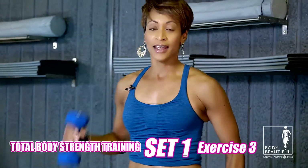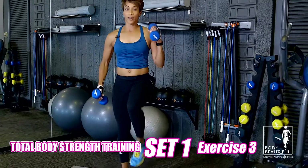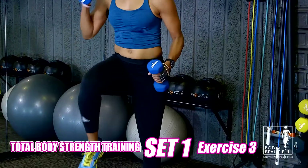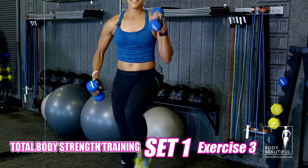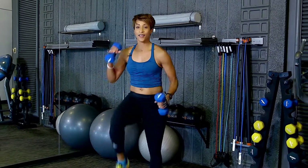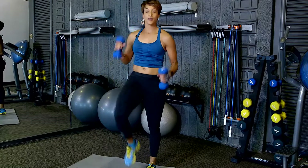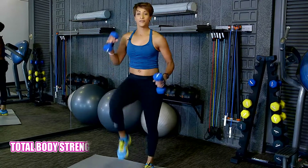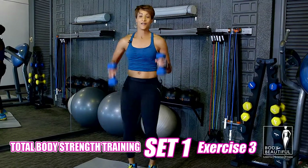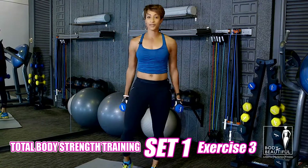Our last exercise of set one — I want you to get those knees up. Stomach is tight. Now we're working biceps. There you go, that's exactly what it takes. Keep moving. I hope you're counting — if you don't count, I don't count. Keep going. Good job. Set one complete.